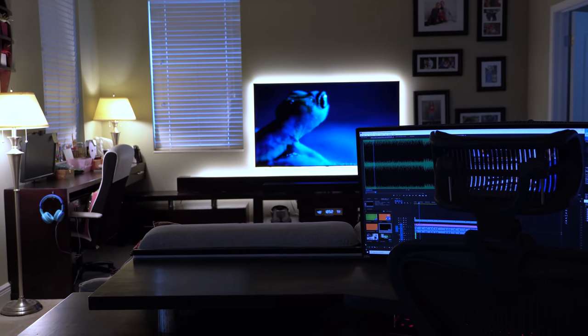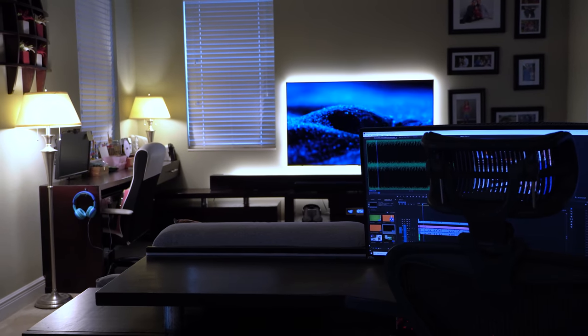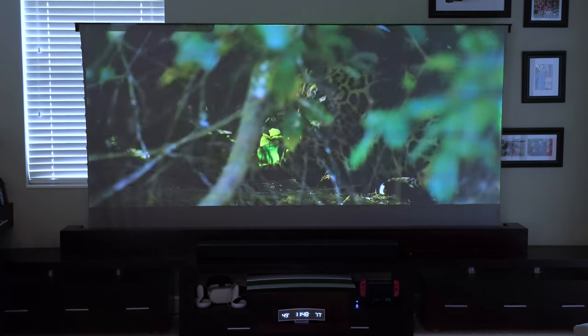I wanted it to blend in completely when it's not in use — no projector hanging from the ceiling, no loose wiring, and definitely no screen on the wall. Also I wanted this setup to be completely automated, making it possible to seamlessly switch from watching the TV to watching the projector with the push of a single button.